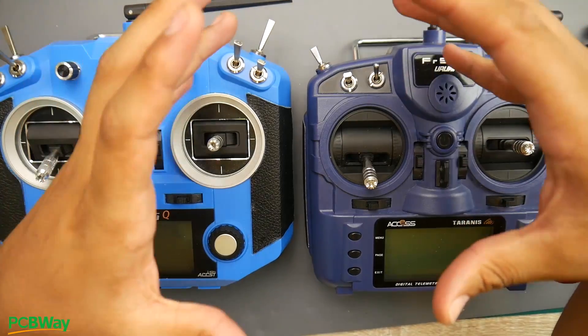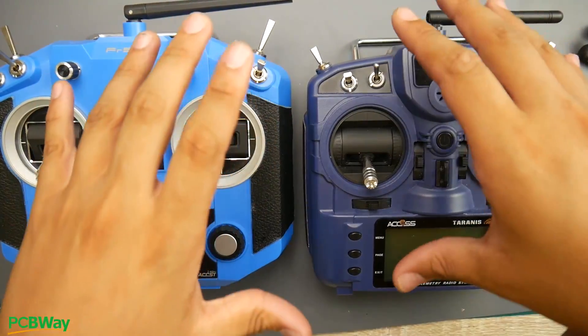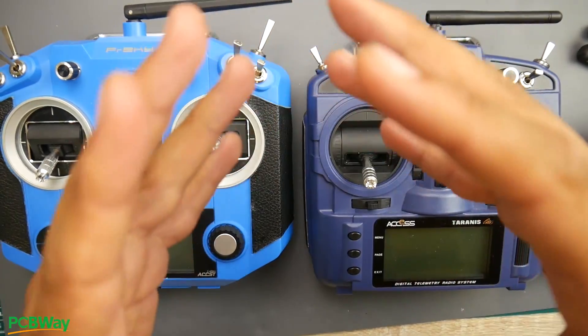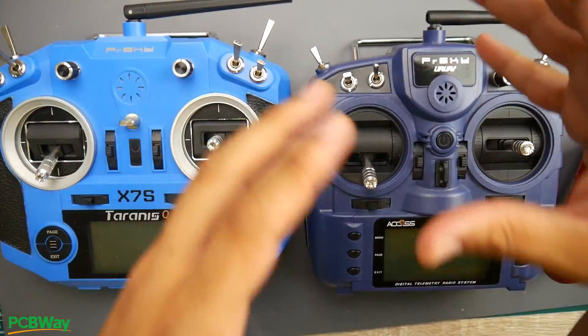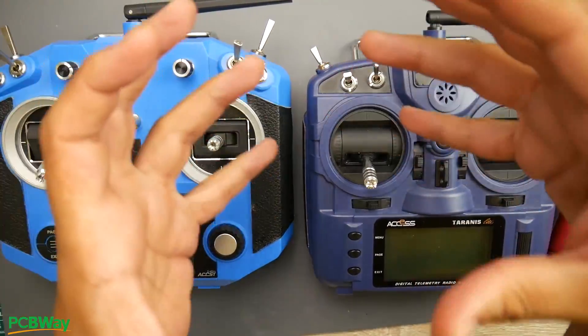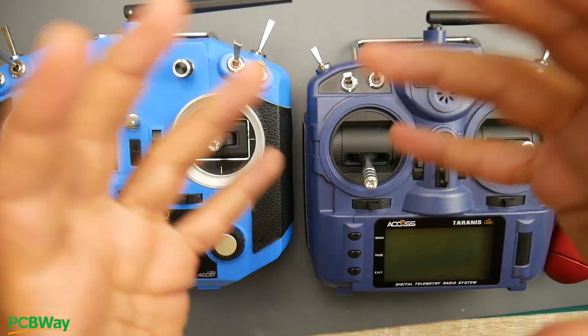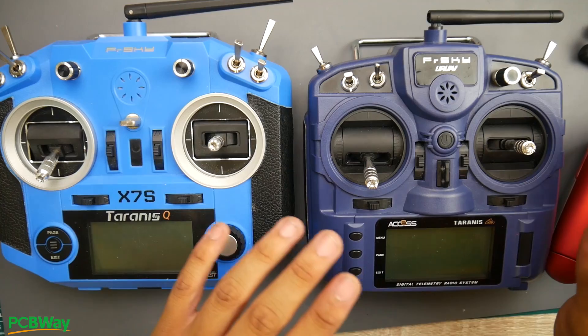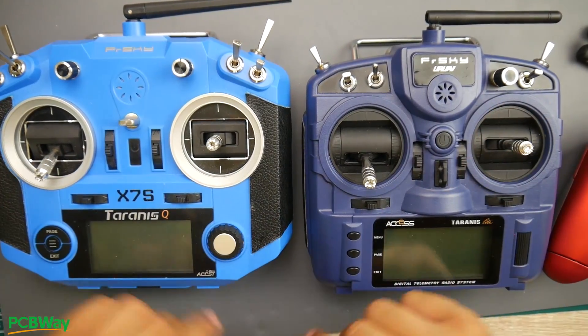There's one important aspect of your remote controller that you should know: the channel order. A lot of people overlook this and don't know how to find it — and that's what really creates the most problems when you go into Betaflight and you're turning left but it's doing something completely different. So let's get into the menus.